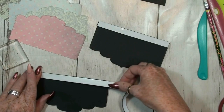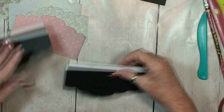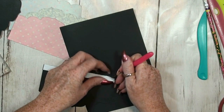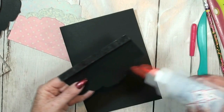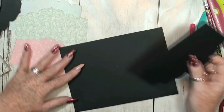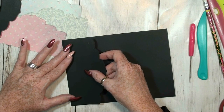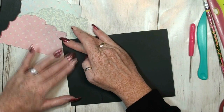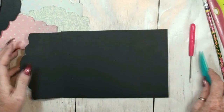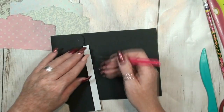You can also make the pockets first and then the flaps, but it does not matter — I like to do it this way. This is the first pocket or flap and it's going to be on top, so place it in the middle. There you go — that's the first flap.